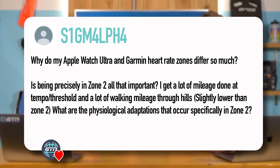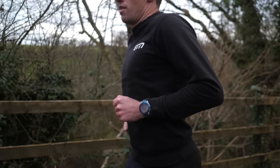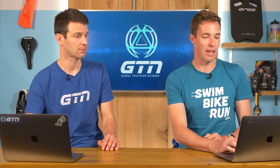Two final questions from S1GM4LPH4: why do my Apple Watch Ultra and Garmin heart rate zones differ so much? And is being precisely in zone two all that important? On the first point, they're simply using different algorithms for those zones, so they won't be precise or identical — you'll notice a difference when bouncing between devices. Some use user-inputted data, some use estimated maximum heart rate. Make sure you're using the right zone. On the second point: is zone two precisely that important? No — it's not that precise.